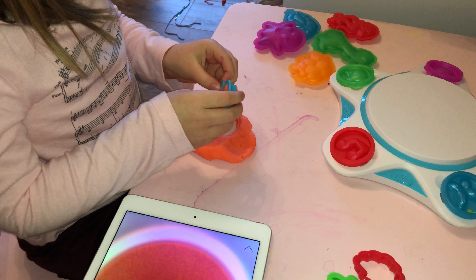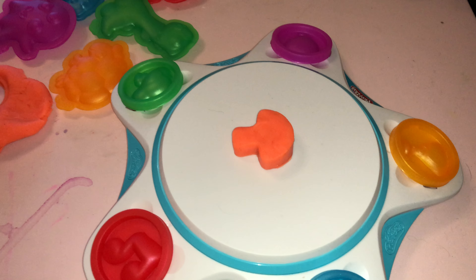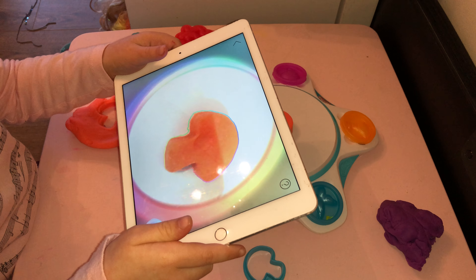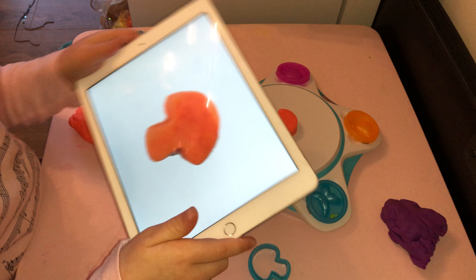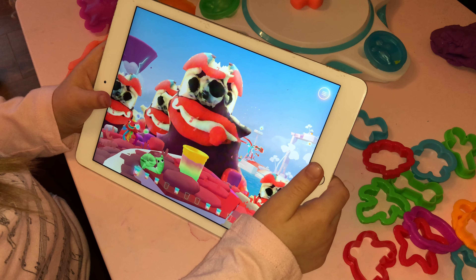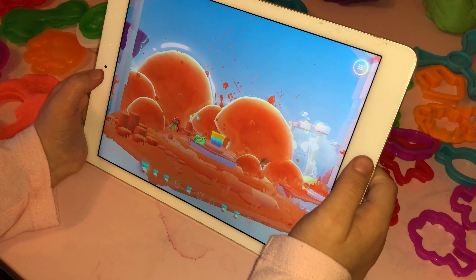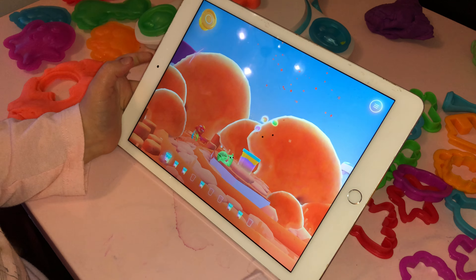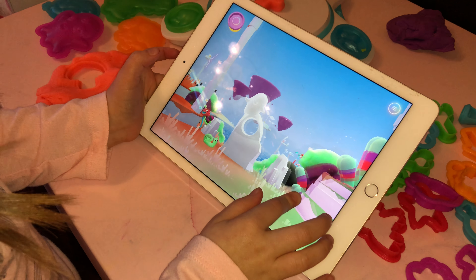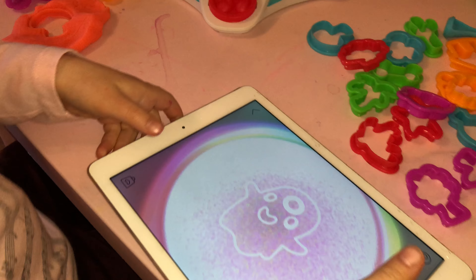I'm gonna squeeze it right back out — oh, look at this, lovely! Then I place it on here, then I take the iPad and go like this. Watch this — it creates a magical lion's mushroom land! Do you like the mushroom land, guys? Come on, let's go!